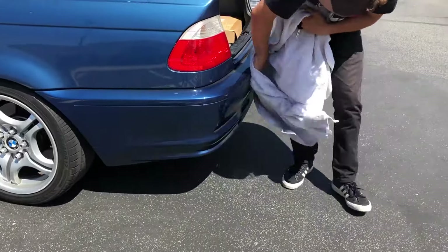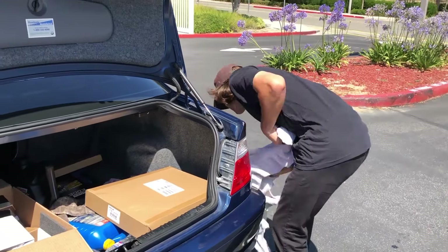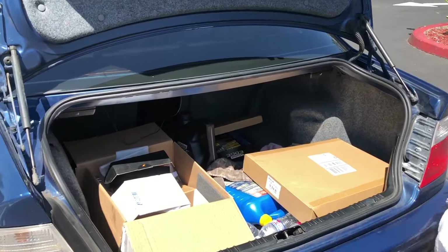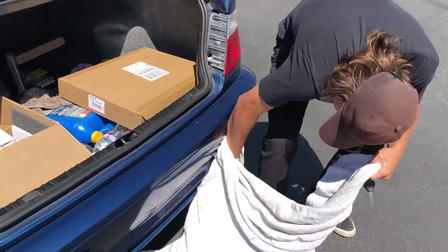What did you do before the video? Quick dry wash — for the video. She's clean.